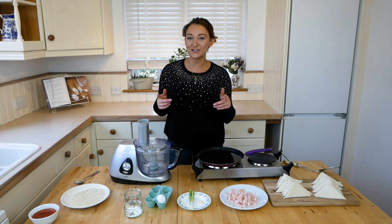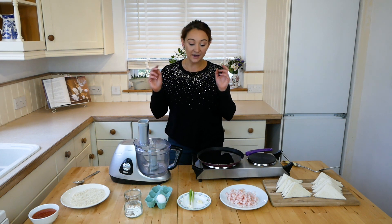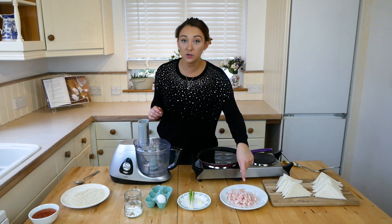Hi everyone, in this video I'm going to show you how to make prawn toast, the type that you get from the Chinese takeaway. It's really easy to make and you need few ingredients, so you need 200 grams of cooked and deshelled prawns.